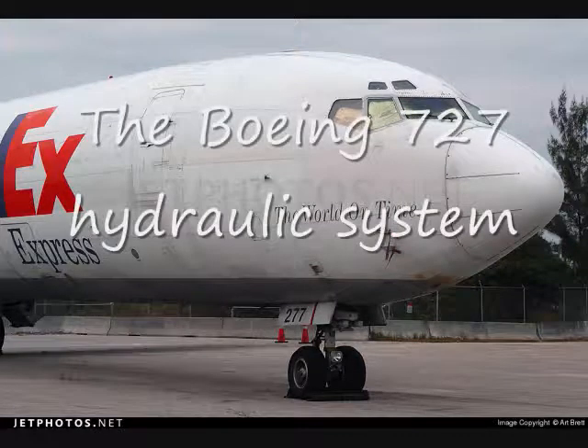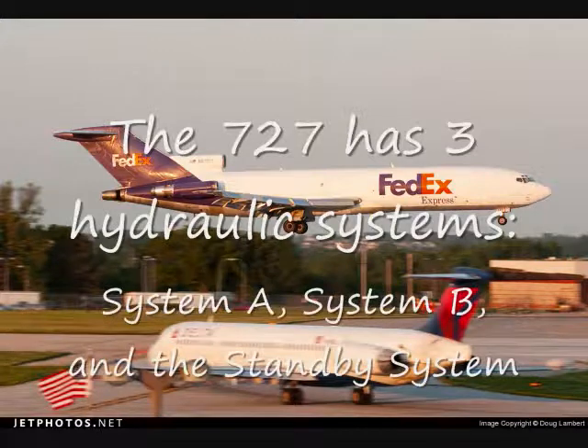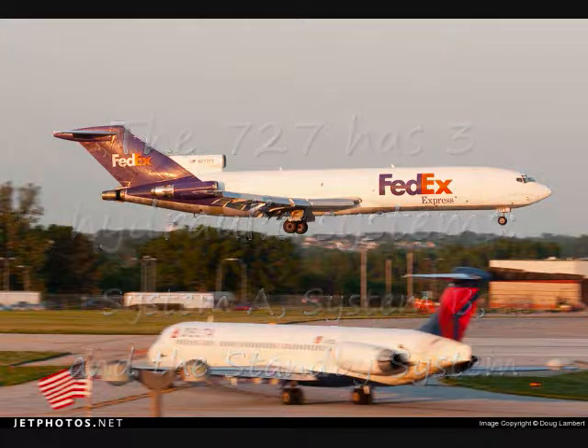The Boeing 727 has three hydraulic systems: System A, System B, and the standby system.